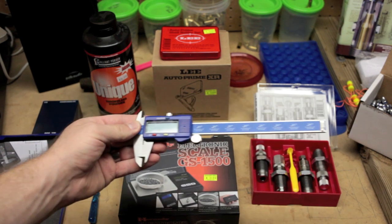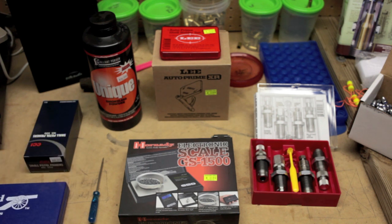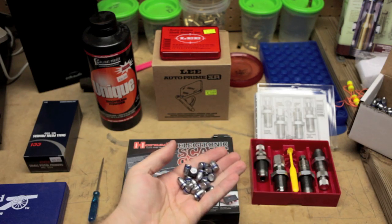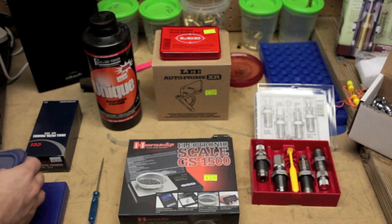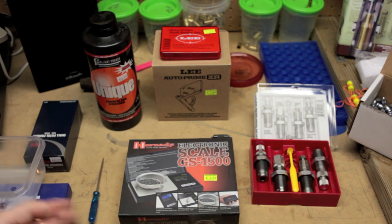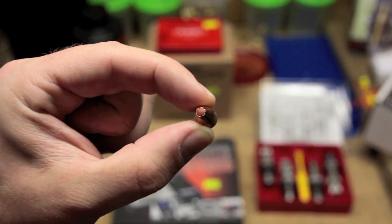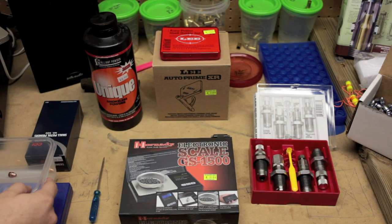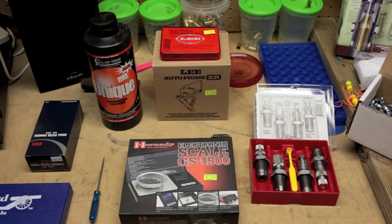Another helpful tool is a caliper so you can measure your overall cartridge length after completing a round — that's how you determine whether your rounds will chamber. You also need bullets. These are lead cast, but you can also buy FMJs or hollow points. I have some Hornady TAP rounds up here that I've reloaded with and fired — they worked really great. The nicer the bullet, generally the more money you'll spend, but we're all about saving money.